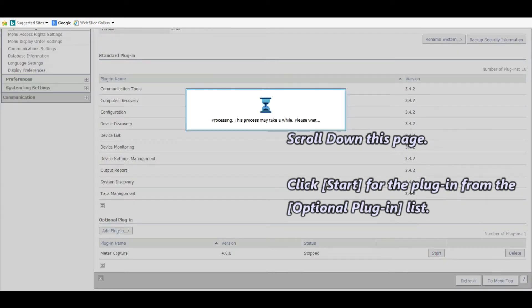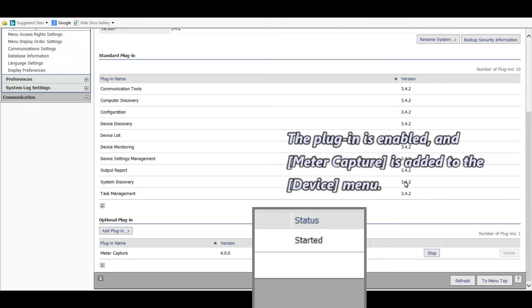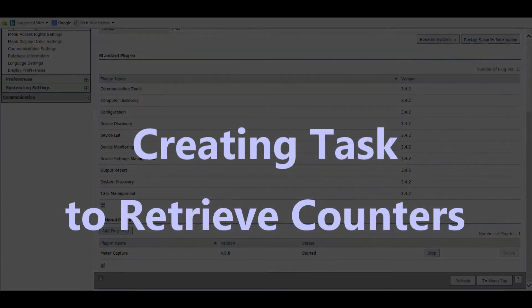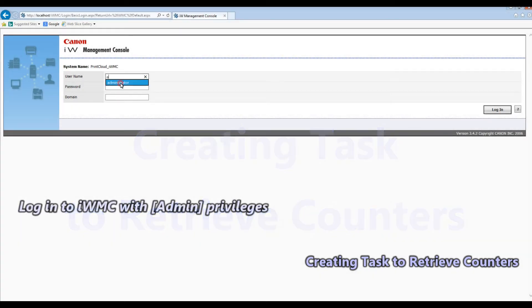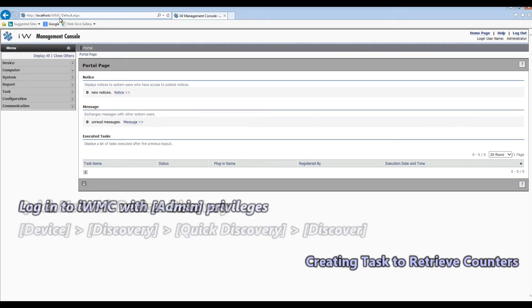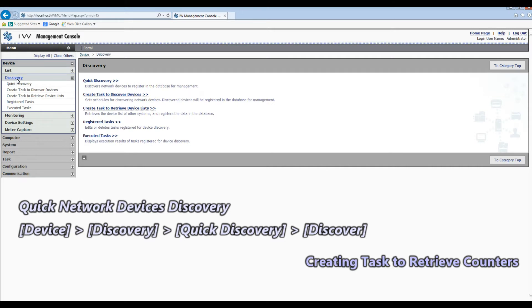The installation is finished and the plugin is started. Let's now use the plugin by creating a task. Log in as an administrator and follow the next steps to create a task to retrieve counters from the printers.